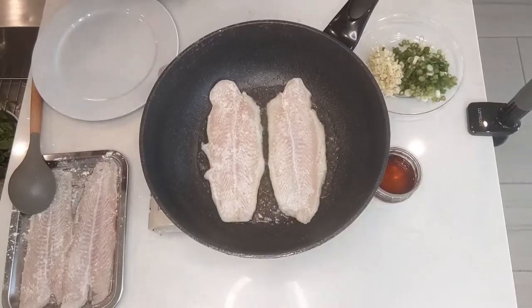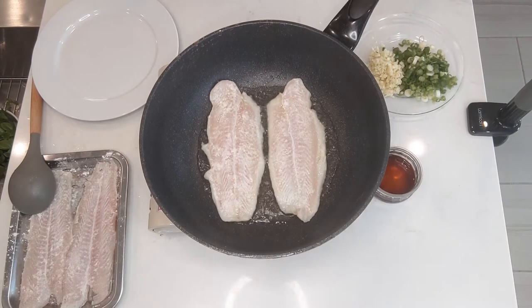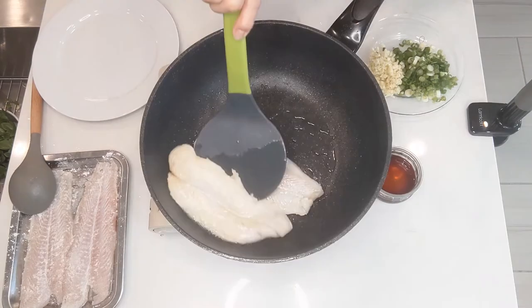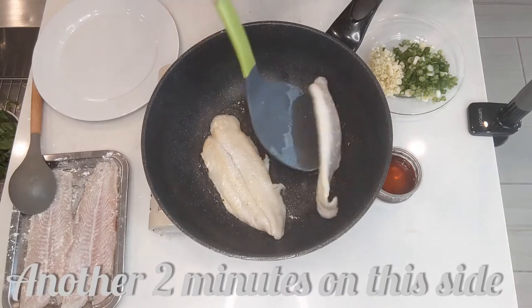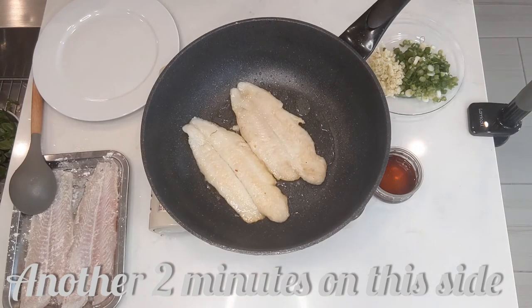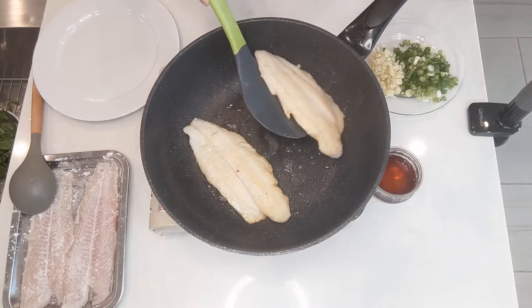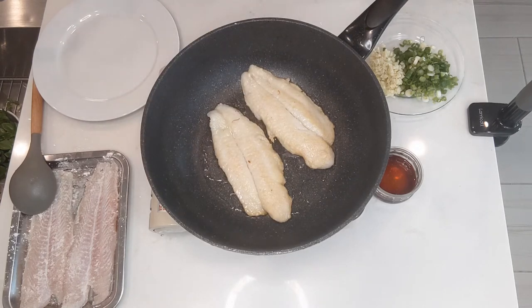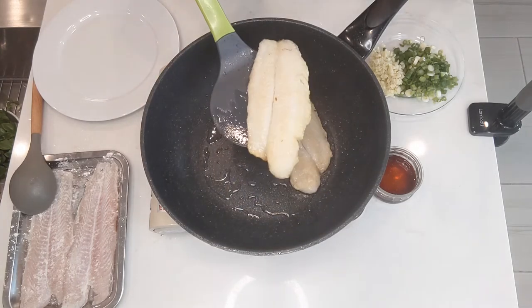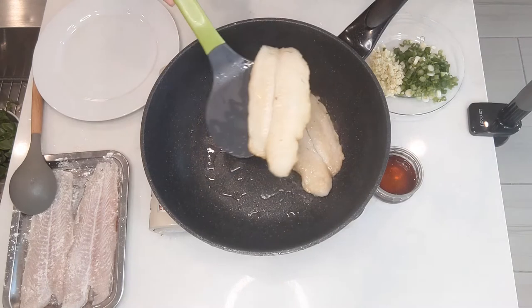Just want to get a little crispiness to it. Sear them on medium-high for 2 minutes each side. I usually stay by the stove because this goes fairly quickly. Another 2 minutes on this side. You can always brown them just a bit more if you like. I usually check the middle too — if it's white, it's done.